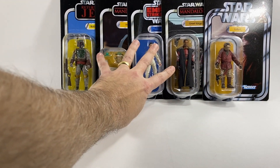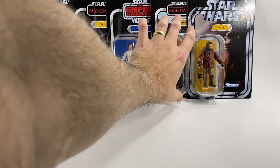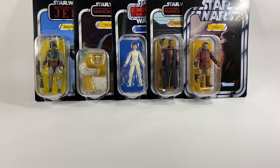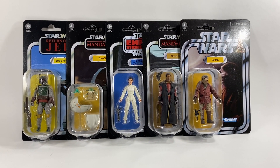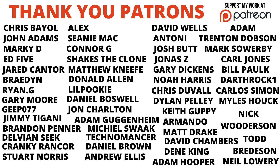So there you go guys, that's the wave — I don't even know what wave number it is these days, could be wave 31 or so depending on how you count. We've got Zutton, Greef Karga, Princess Leia, The Child, and Boba Fett — makes for an awesome wave of figures. Hopefully you've already seen my review of the best one of the wave, the Boba Fett. Let me know your thoughts in the comments below — have you picked up these figures, have you got them on pre-order? Thank you very much for watching and we'll see you on the next one.